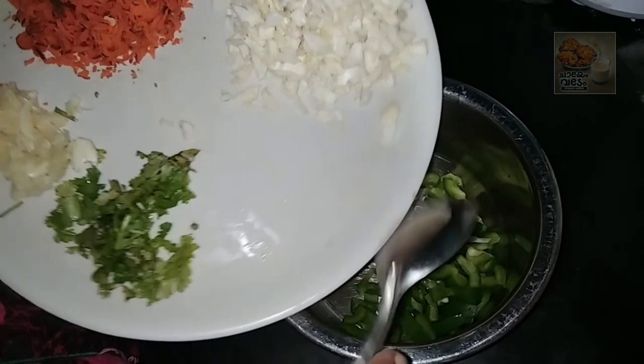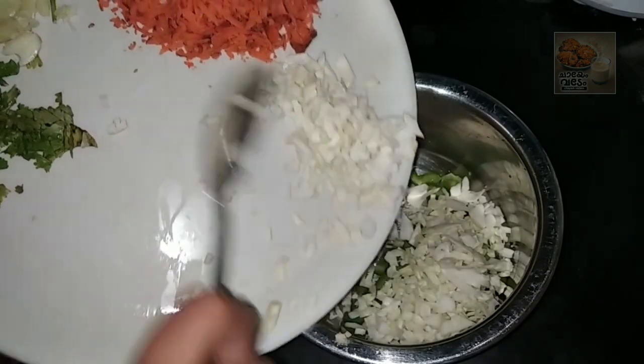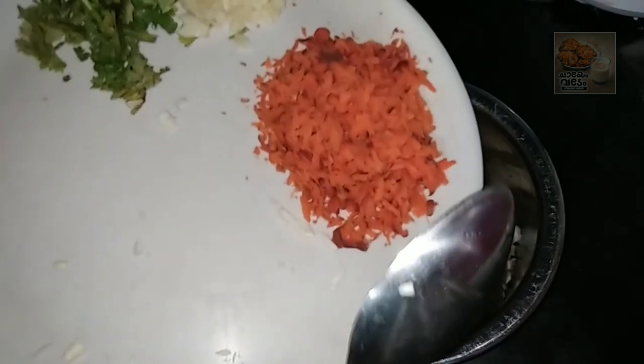We have cabbage. Save cabbage, find pepper.